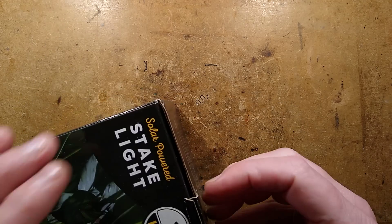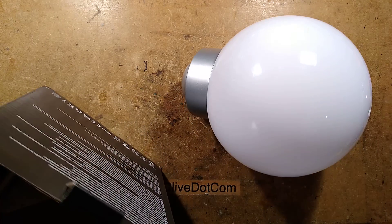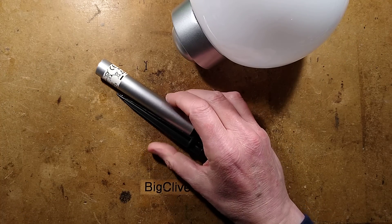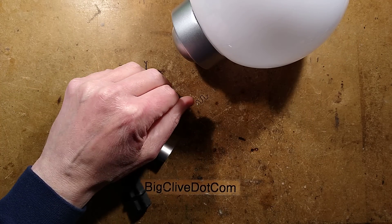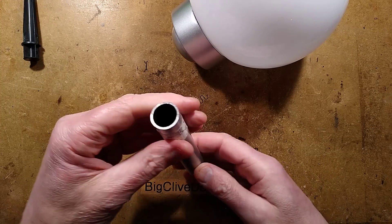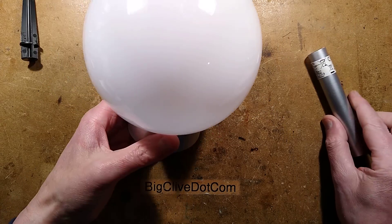Let's open it up. Taking it out of the packaging, we have lots of instructions in there as usual, a suitable stake and a spike for mounting — that's quite thick plastic — and the base.